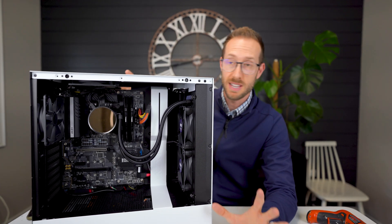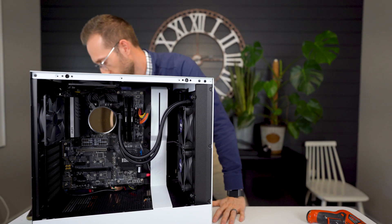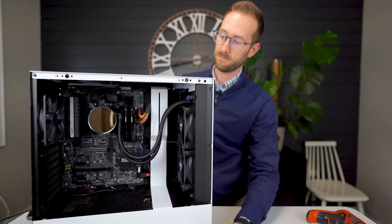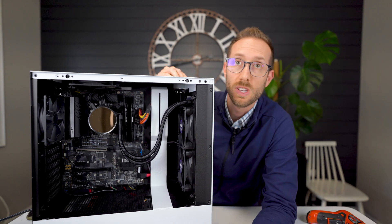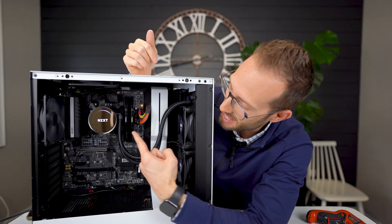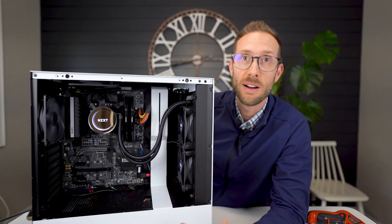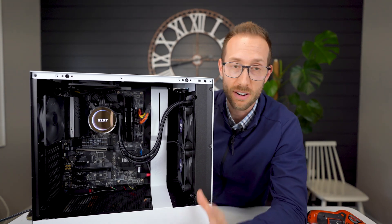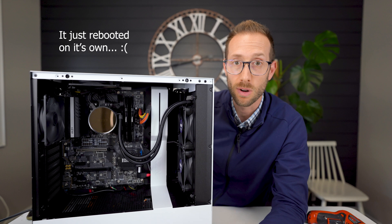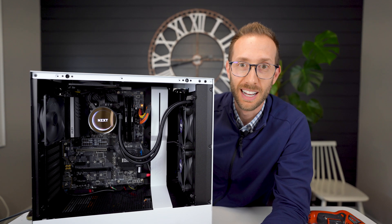Four screws are back in, nice and tight, solid fit. Reconnect the cables. Let's find out if at least when we boot this, the lights come on — which should be a good indication that it works. Here we go. Look at that! Okay great. So that's literally it — how easy it was to replace the radiator.